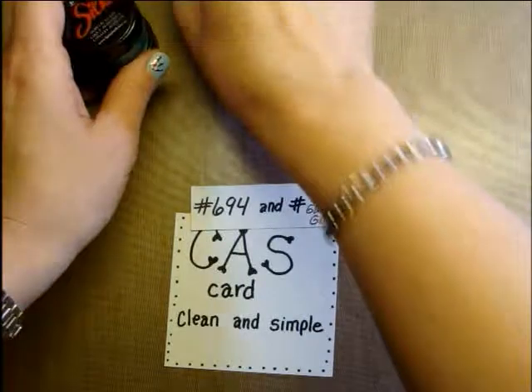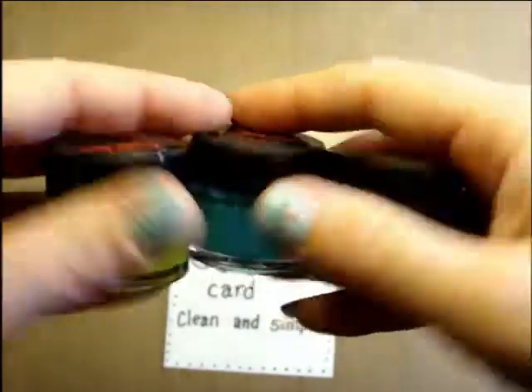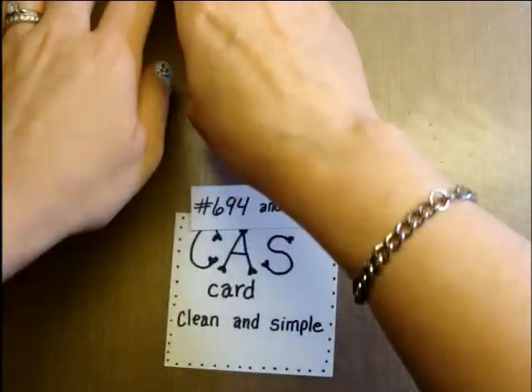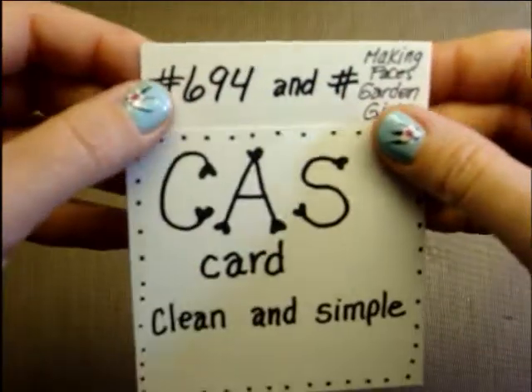I've got a purple finger because I've been playing with these silks — they're really cool shimmery paints. I got them on sale at Hobby Lobby. I do not have them on this card, but if you want to try them out, that's where you can get them. So let's get started.